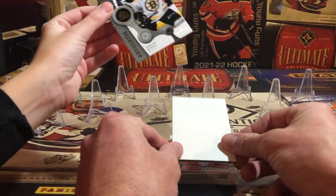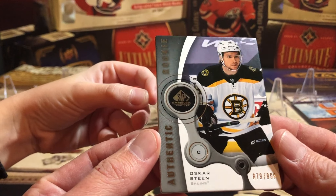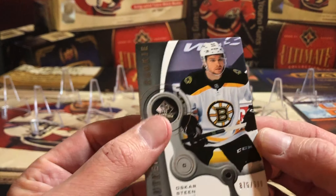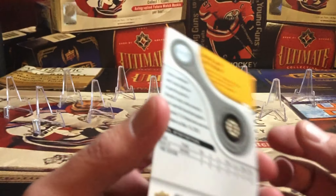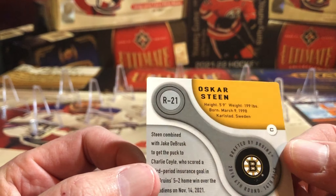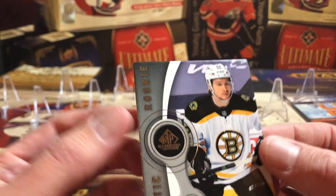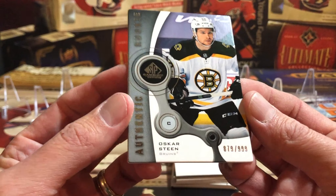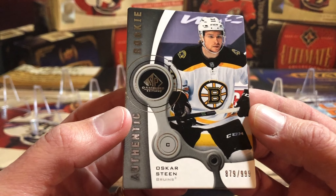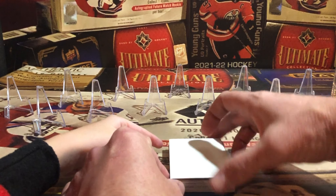Elliott takes the first card out front — it's Oscar Steen, authentic rookies, out of 9,999. Boston Bruins. You can see this year they intentionally rounded the corners of the cards — they actually cut them round rather than sharp corners. So out of 9,999, we've got an Oscar Steen authentic rookie from the Boston Bruins. That's our first pick.